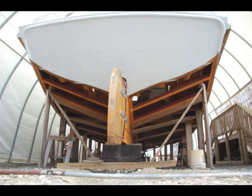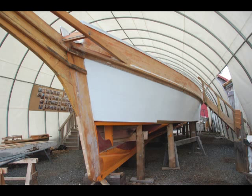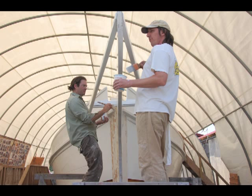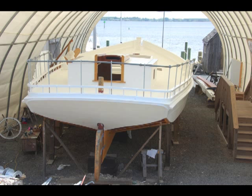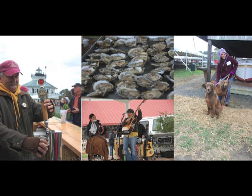Up next, the crew will be working on Rosie's bottom planks, the centerboard construction, and the rigging. For more information, find us on Facebook, read our blog, or visit our website. And don't forget to mark your calendars for Saturday, November 2nd. The Rosie Parks is set to be launched at the Chesapeake Bay Maritime Museum's annual Oysterfest.